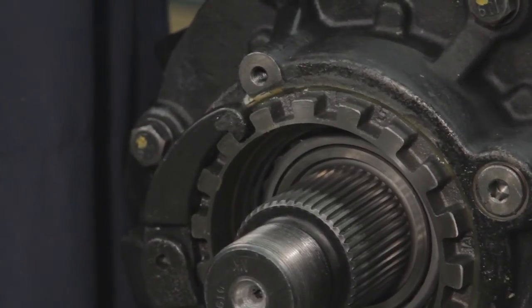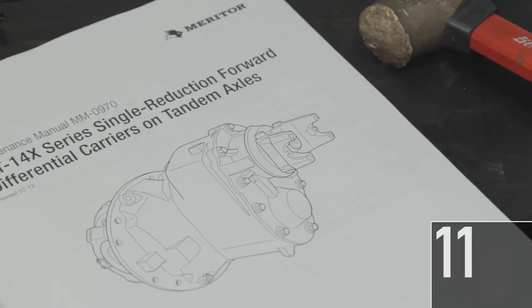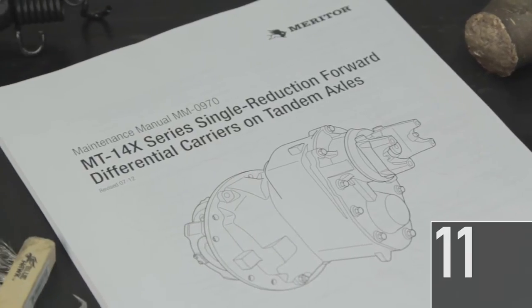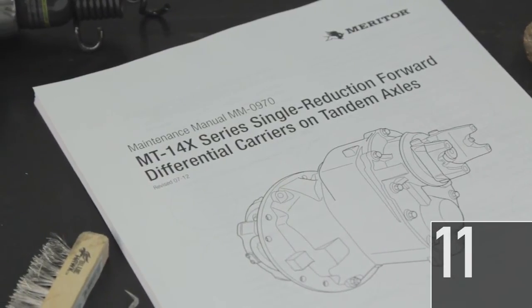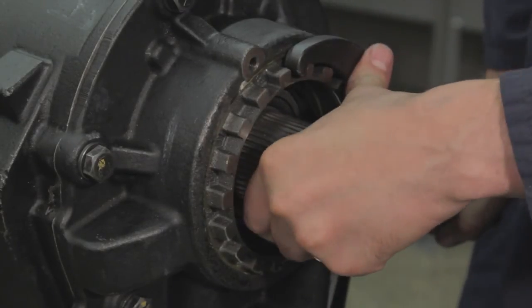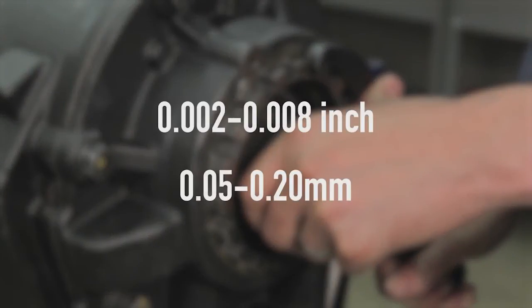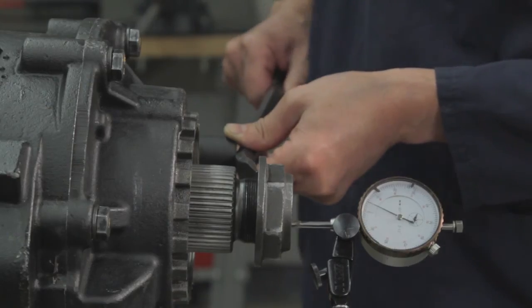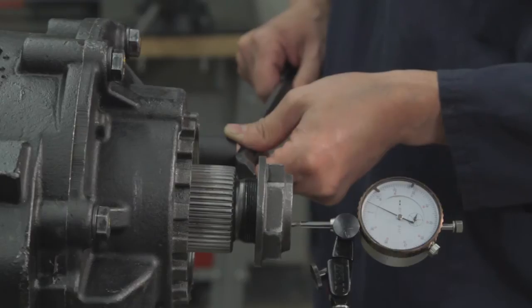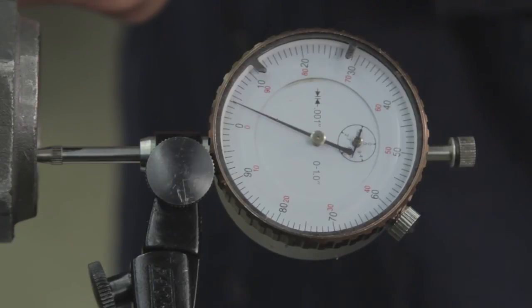Note: the yoke does not have to be installed during this step. 11. Check the input shaft end play according to the instructions in Maintenance Manual MM0970. If necessary, loosen or tighten the adjusting ring one notch to adjust the end play to 2 thousandths to 8 thousandths of an inch or 5 one-hundredths to 20 hundredths of a millimeter. To move the bearing cup outboard, place one end of a pry bar under the yoke nut and apply force by hand on the other end to pull the input shaft outward.